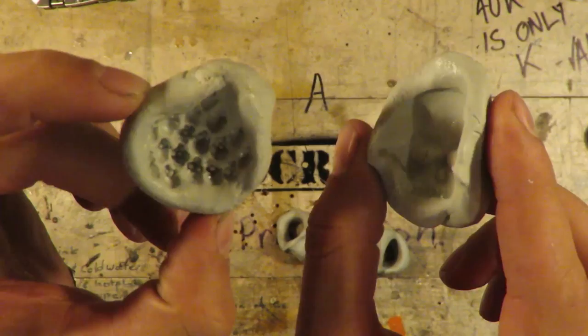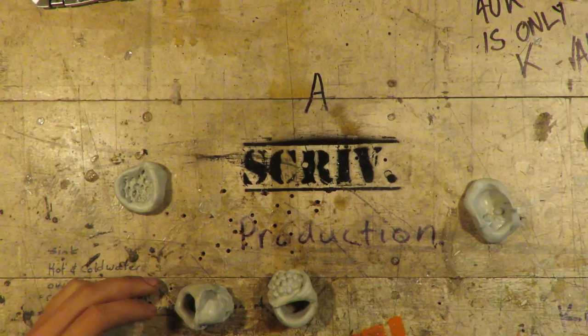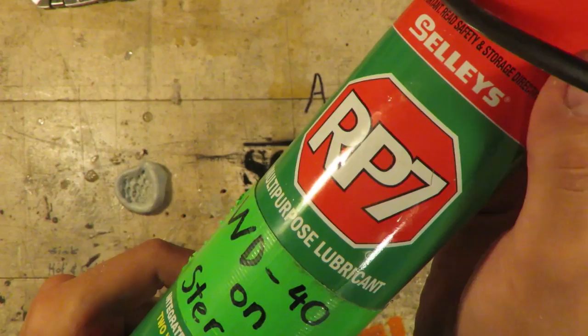You want to make sure you've got some kind of barrier though. So we used RP7 — it's a lubricant, not a degreaser. Makes you greasy. And that works really well as a release agent.